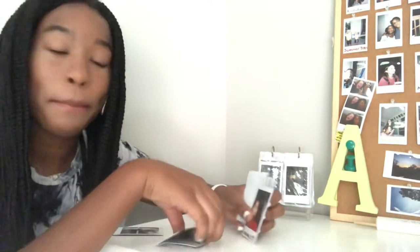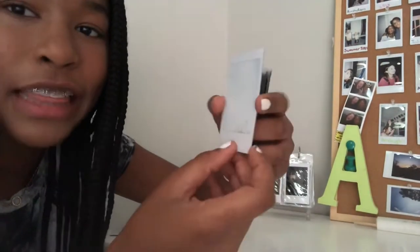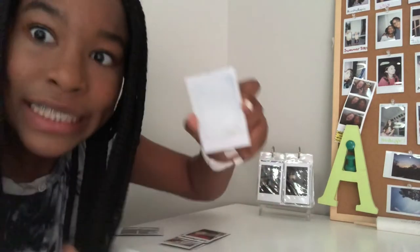I wasted this much money on each of these bad photos. And I mean, like, these photos are really bad — you can't even tell. That is so overexposed. Look at this dude. Wait till you see the...